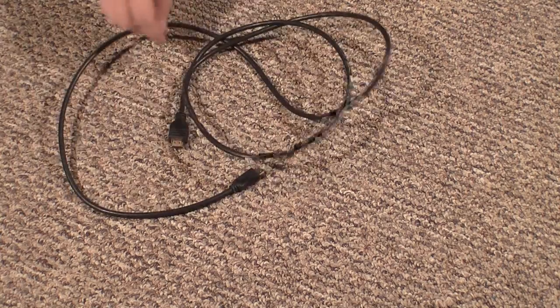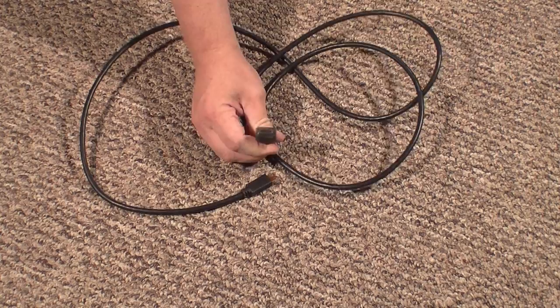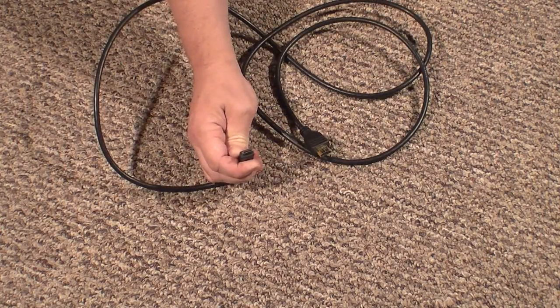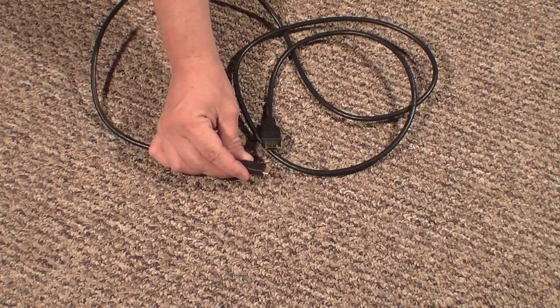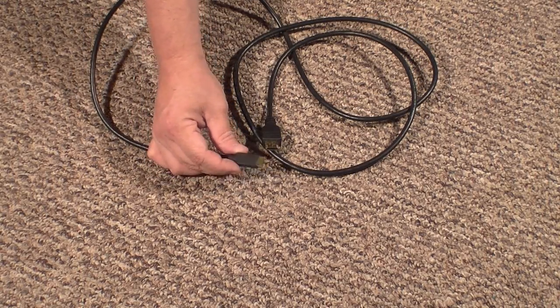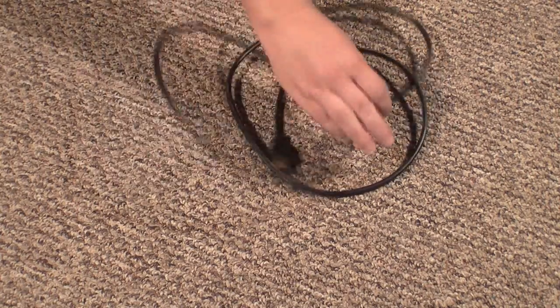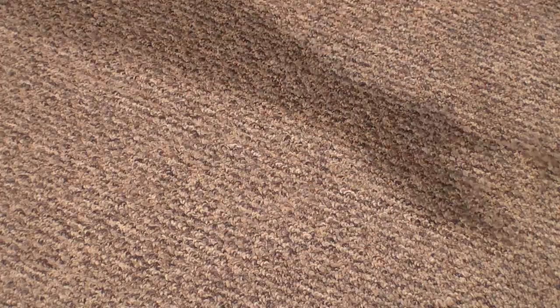It doesn't come with, but I do have an HDMI cable. This is standard HDMI that will plug into your TV set, and mini HDMI that plugs into the camcorder. The cable's not too expensive, but nobody has it so you have to order it — I got mine on eBay. This will deliver audio and video in full 1080 displayed on your TV.